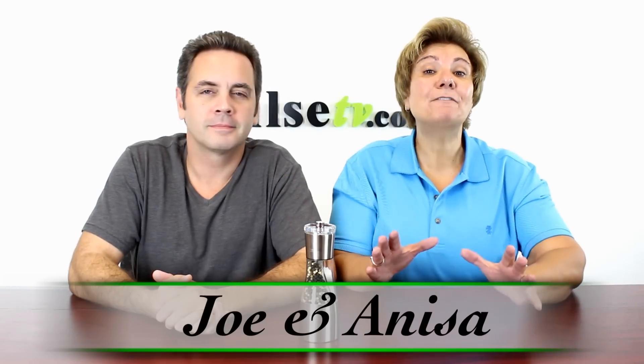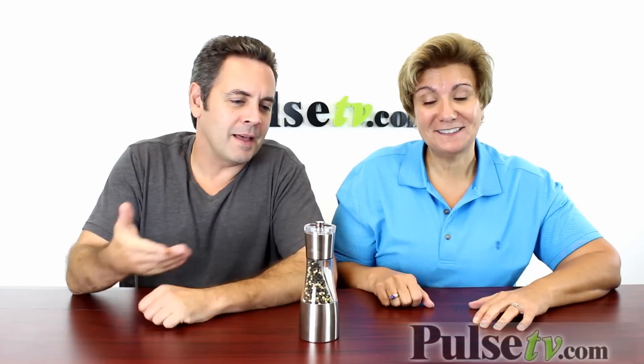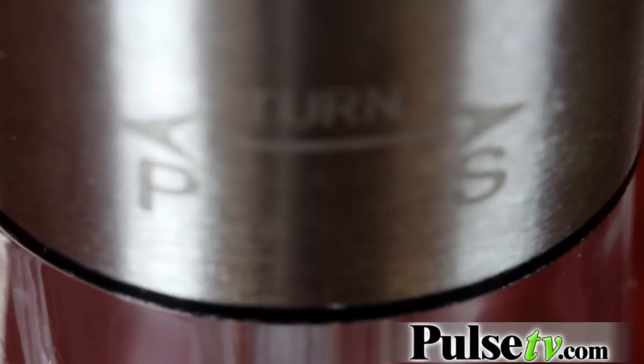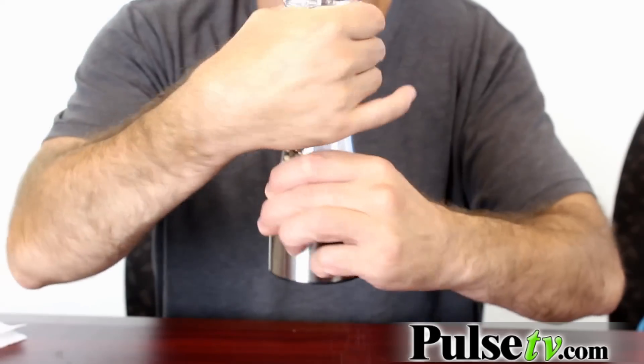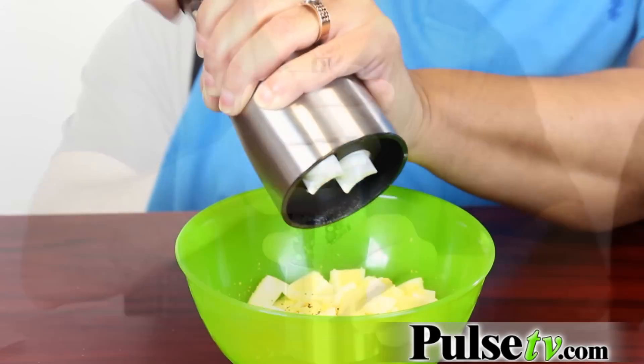Hey, it's Anissa and Joe and today we have for you a real deal on our gourmet salt and pepper grinder. This is really a beautiful piece, but what's really neat about it is that you have both salt and pepper in the same device. If you want one spice you turn it one way for fresh ground salt, and you turn it the other way for fresh ground pepper.